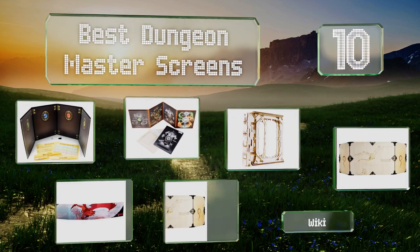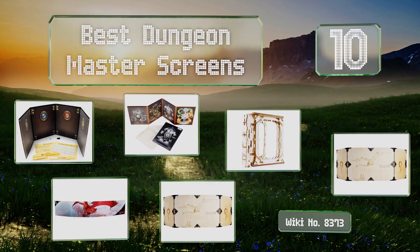EasyVid presents the 10 best dungeon master screens. Let's get started with the list.